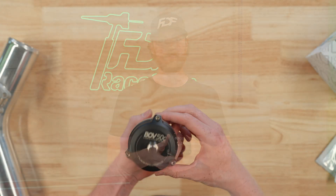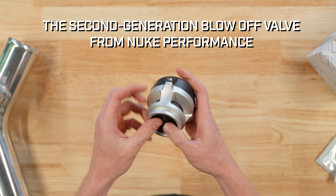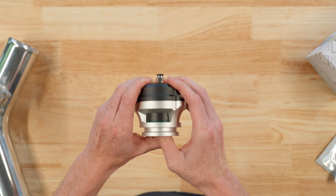Let's take a look at the Nuke Performance BOV50C Competition Series Blow-off Valve. This blow-off valve offers incredibly good control over your boost using a diaphragm design.